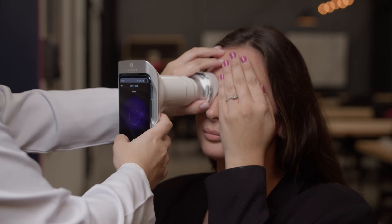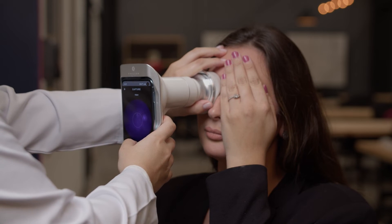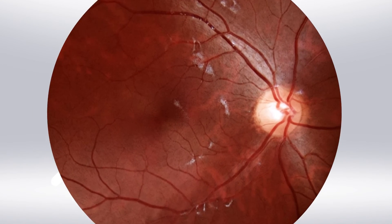If necessary, ask the patient to close the eyes for a few seconds or keep Ayer with the eye cap waiting for the natural dilation of the pupil. Once positioned this way, just click on the capture and wow, you have the first photo of the retina.